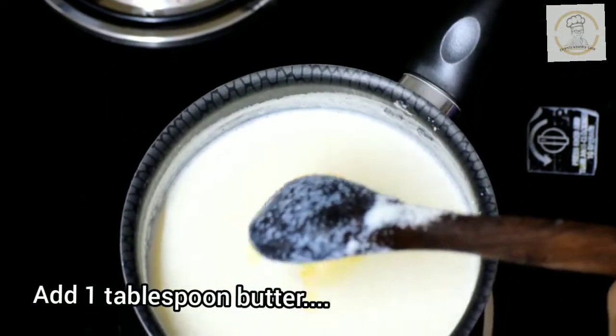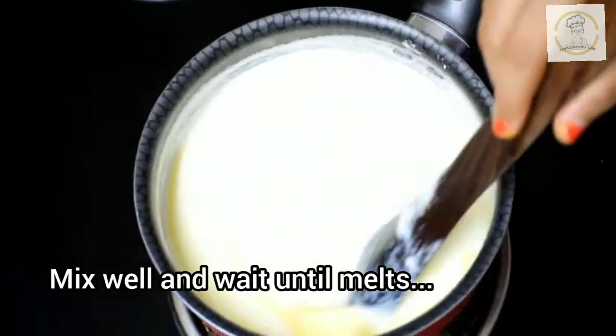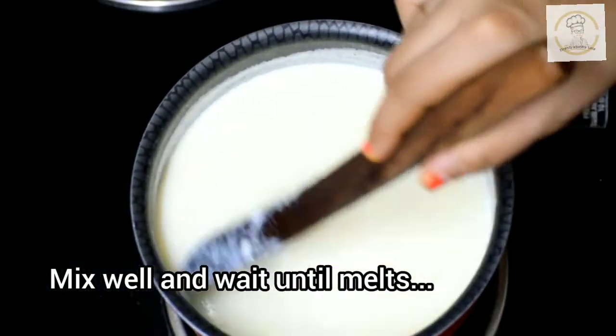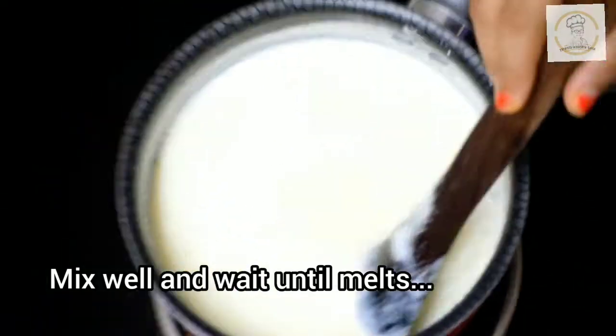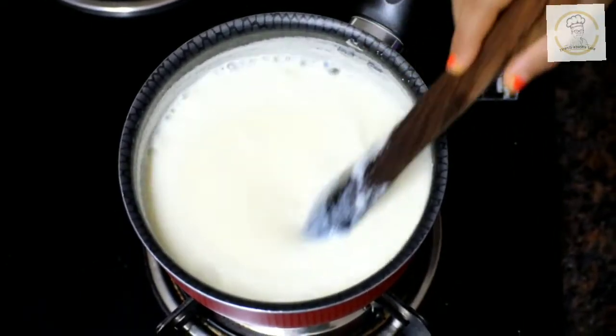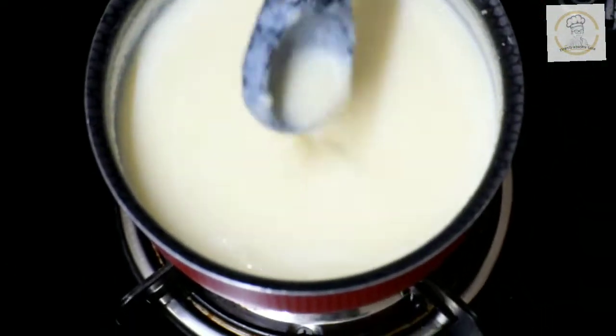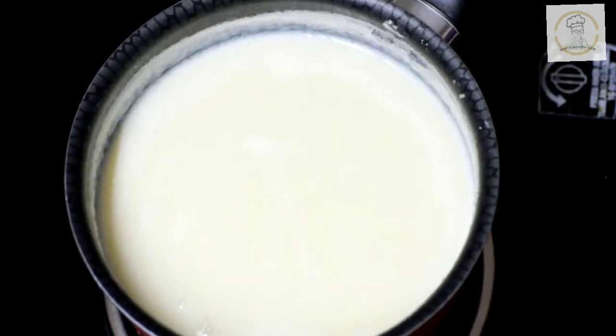Now it's time to add one tablespoon of butter. Mix well and wait until it melts. Butter is optional — if you don't like to use butter you can skip this step — but butter improves the taste of the pudding. You can see the butter has dissolved completely and the suji is cooked well.